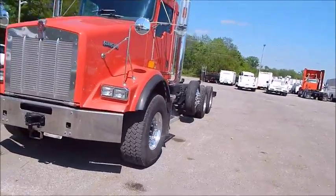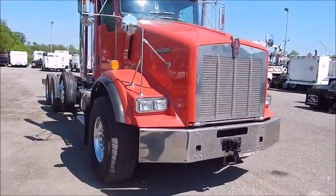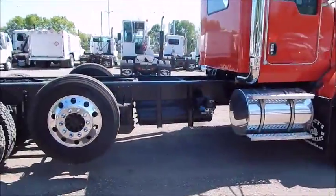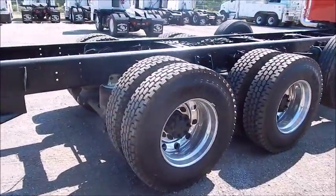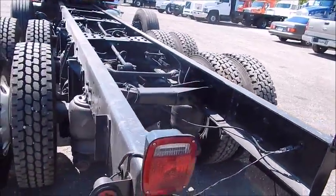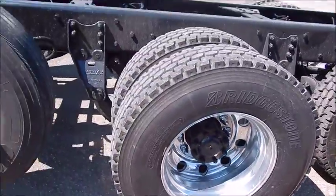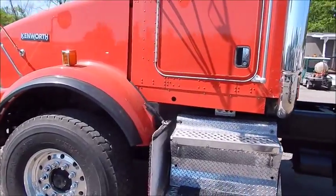2006 Kenworth T800 cabin chassis with a fresh overhaul on a C13 430 horse, got an Eaton 8LL remanned transmission. This is a double frame truck with full locking rears, 46,000 pounds. This truck was ordered from Kenworth as a dump truck chassis. Has individual leveling valves per bag, a 13.2 steerable drop axle, new Viper red paint from Kenworth, brand new Bridgestone tires, brand new cheater tires, brand new float tires. Super nice truck — ideal for dump truck application.